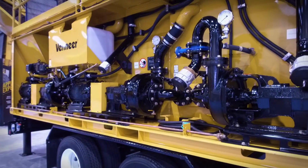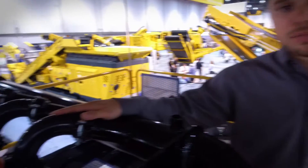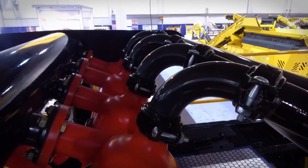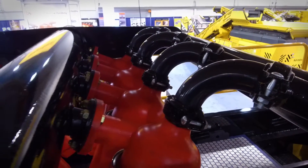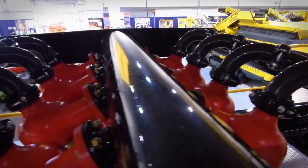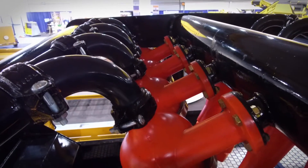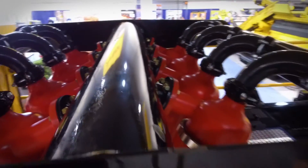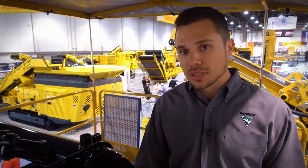Every component is on a single side of the machine. Check this out — this has the 45-degree manifold, which allows us to have a less turbulent exit of the mud coming back into the system. With the water lab that Vermeer is promoting, we are able to understand how the mud circulates throughout the cones. We now understand that with a 45-degree manifold, we are able to have a cleaner, less turbulent mud going through the system.